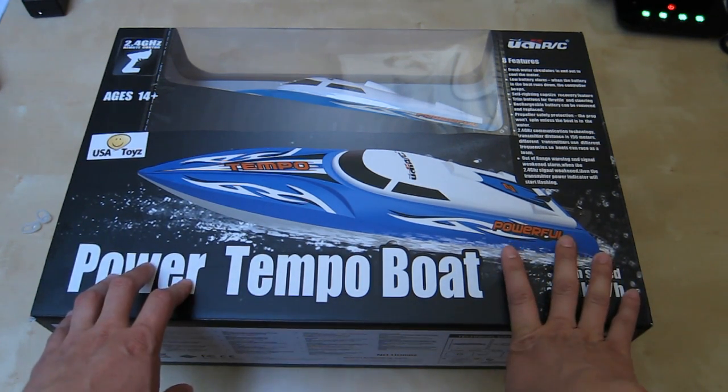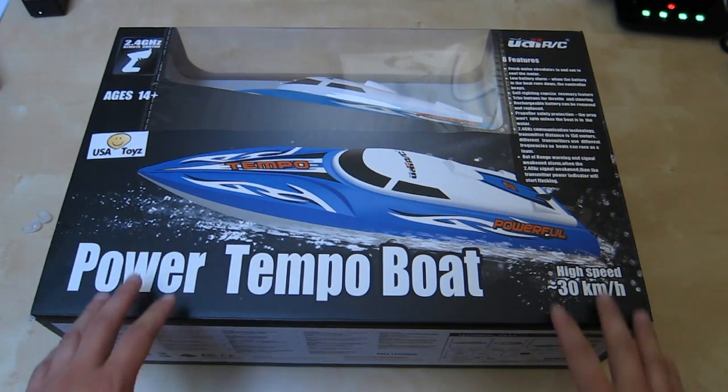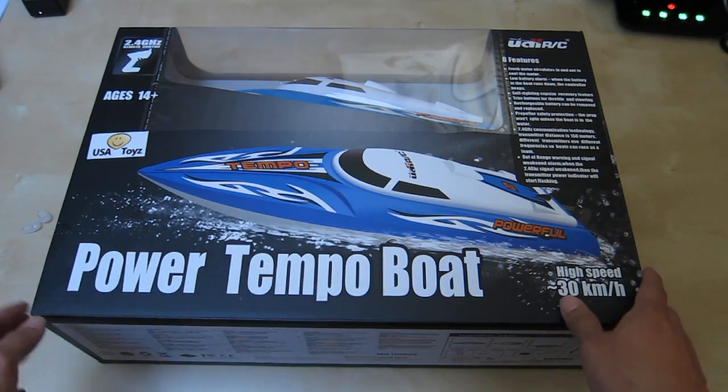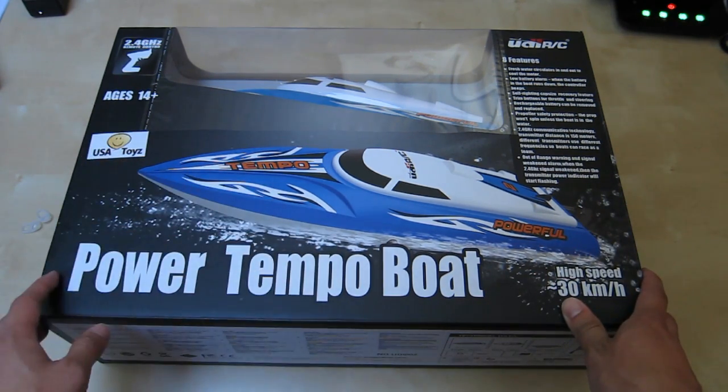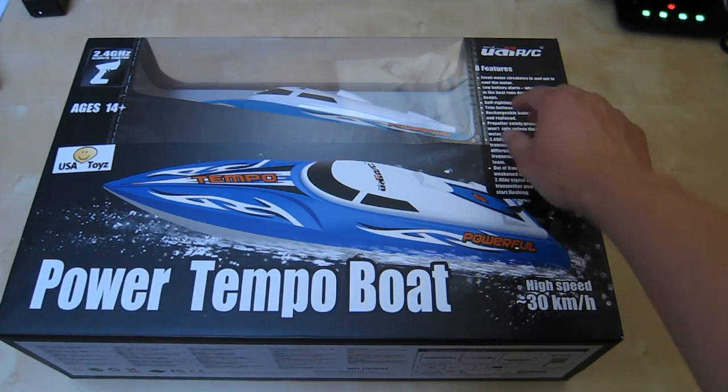I own some really nice remote control boats like the Blood Jack — some of the big boats are a lot faster than this. This boat is geared toward not only the beginner but also the more novice player who's into this kind of thing, and it's a lot faster than your typical cheap RC remote control boat.